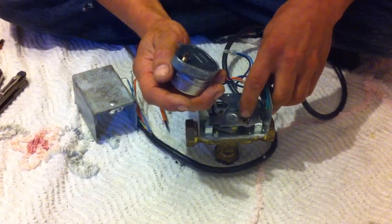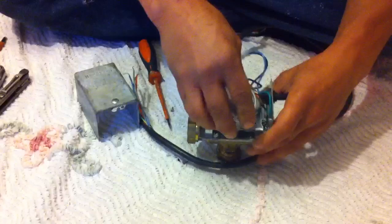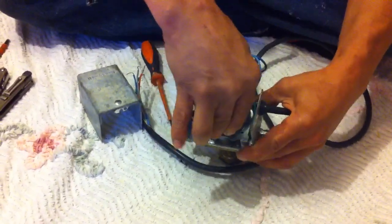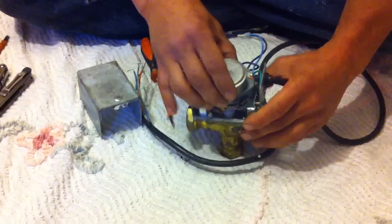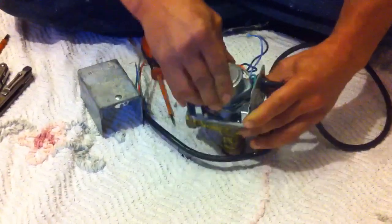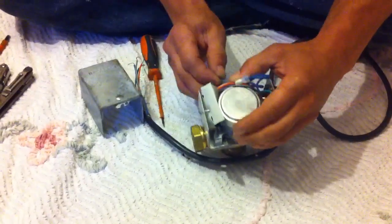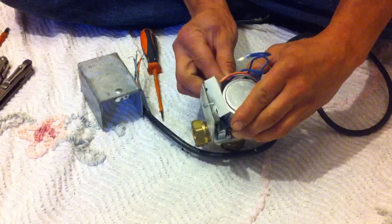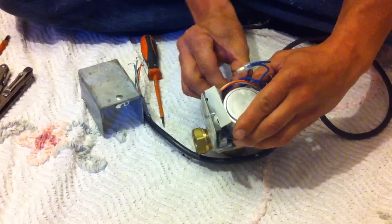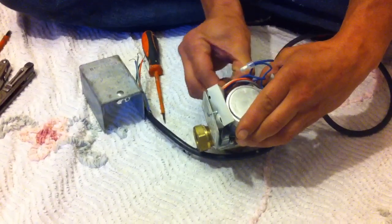The port valve's job is that it acts almost like a relay. When your programmer switches on, it doesn't actually switch your boiler on — what it's doing is switching on the port valve. The port valve then rotates open and touches a microswitch, which then activates the boiler and the pump. So your programmer isn't actually instantly operating the boiler and the heat.